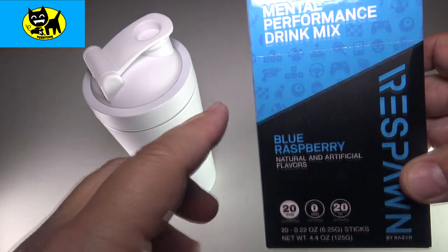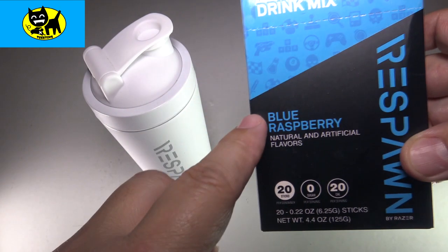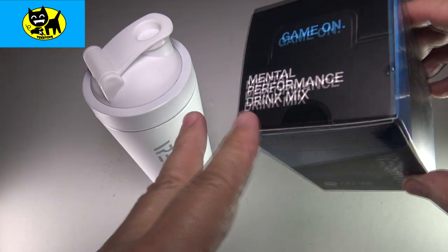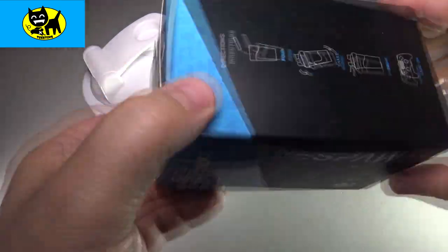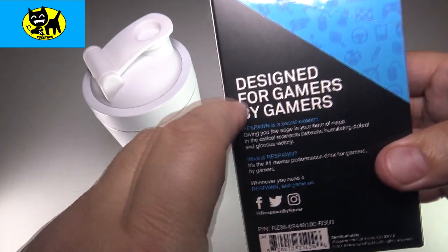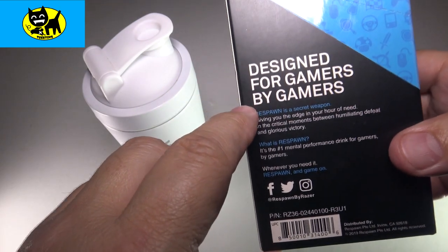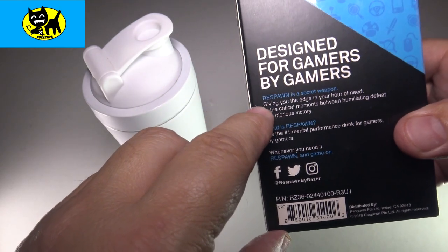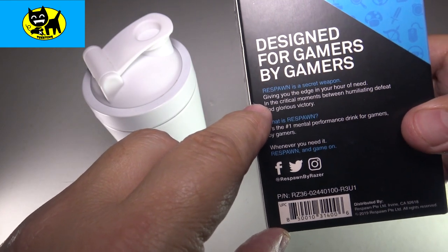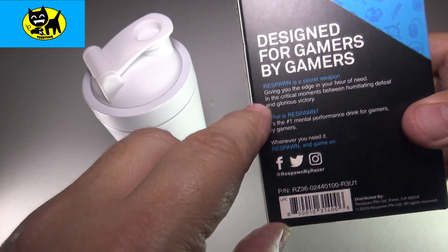This is the special mental performance drink mix, Blue Raspberry. This is one I haven't reviewed yet, so it's a whole new experience for me as well. This is how it comes from Amazon — it comes in a little box like this. And basically it says, 'Designed for gamers by gamers. Respawn is the secret weapon, giving you the edge in the hour of need, in the critical moments between humiliating defeat and glorious victory.'